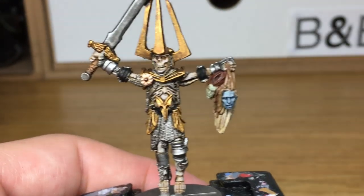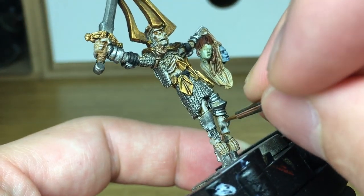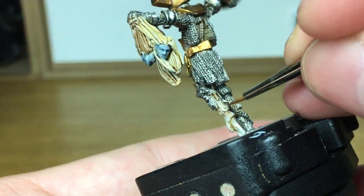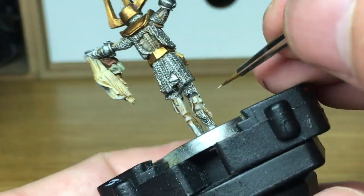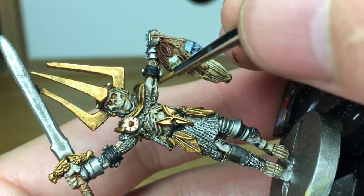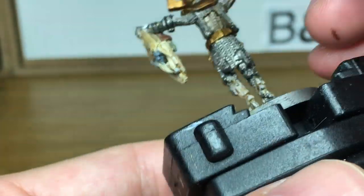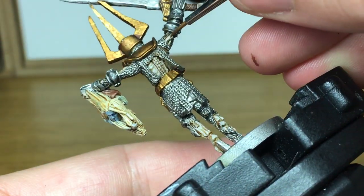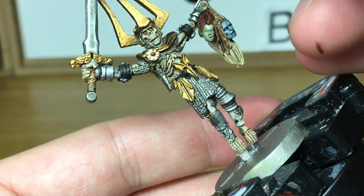Now I'm going to add a little bit more Deepkin Flesh to it. I'm going to do another layer of highlights on this skin. Now you're just trying to pick out details and raised areas here — you're not going to give it a full covering.